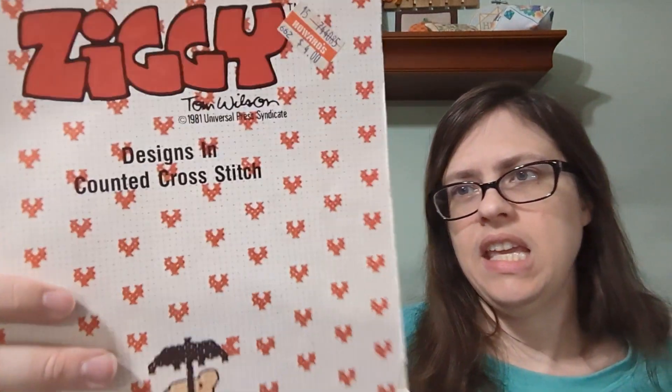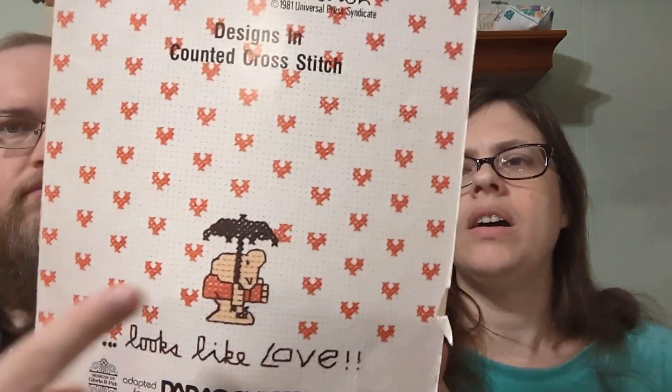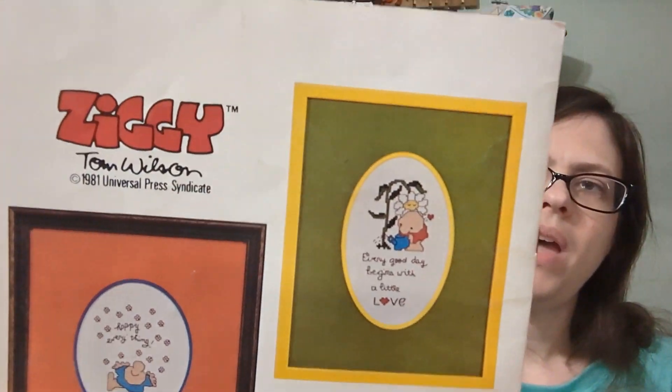This next one is a book of Ziggy patterns.